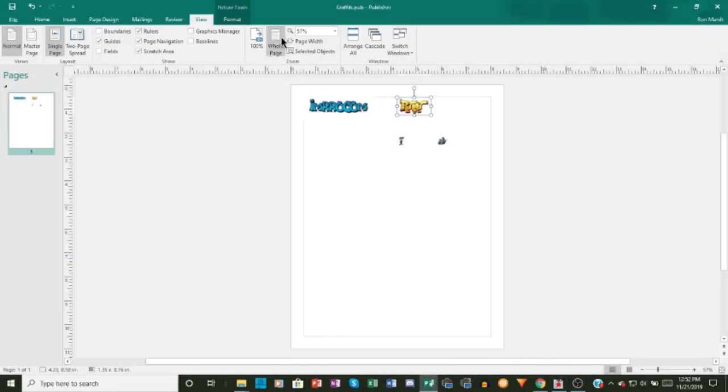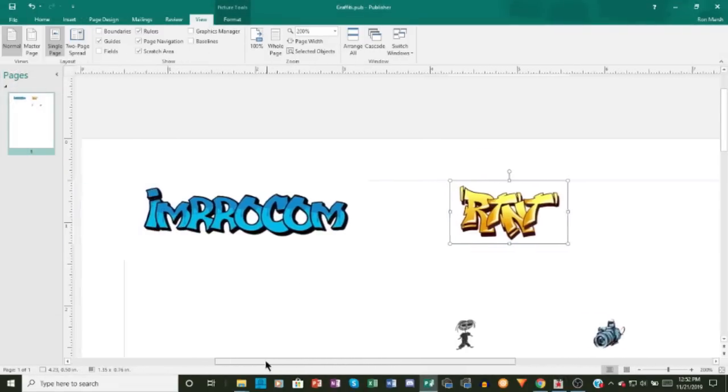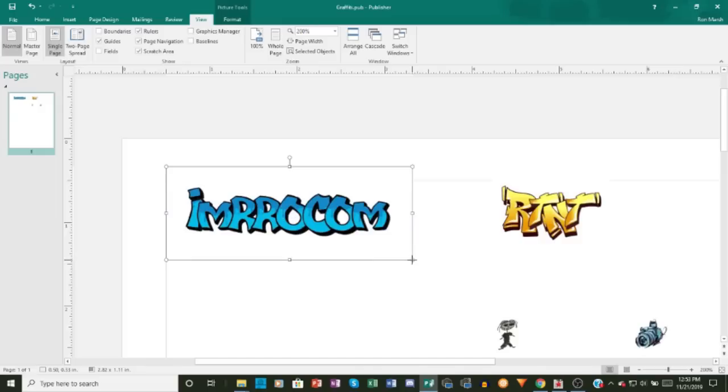Next, I imported the images into Microsoft Publisher to size and print them. I took some measurements to see what actual size I needed the decals to be, then used the ruler functions in Publisher to scale the images to the size I needed. Publisher makes manipulating images like this really, really easy.